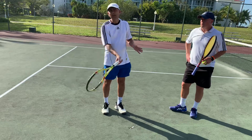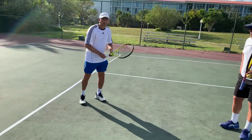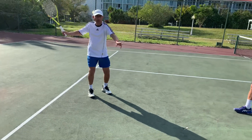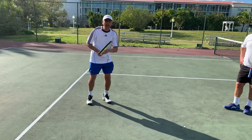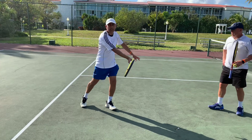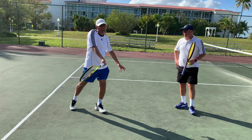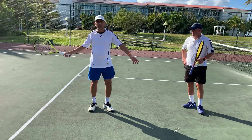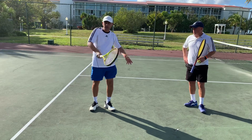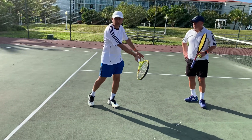Another thing to remember is catching the ball early — it has to be in front for you to have success. Catching it early is preparation. Once you're prepared with your shoulder turn, you have to make sure you're hitting on the rise, out in front. If you catch it later, it's going to be a lot harder. With the continental grip, that's what usually happens — when you try to hit topspin, you end up hitting it late. But with this grip, you should be able to catch that ball out in front.